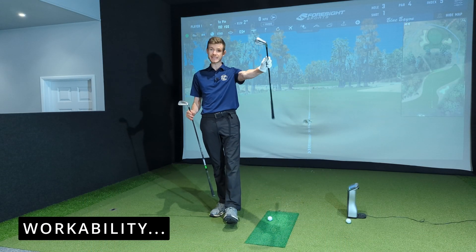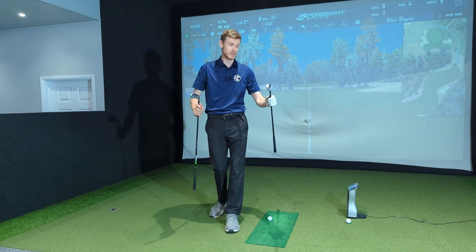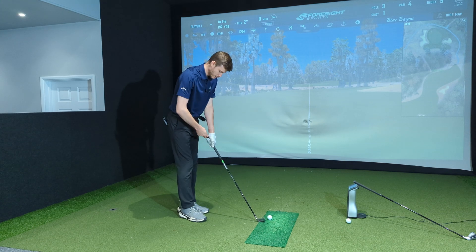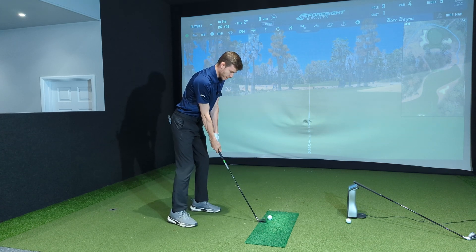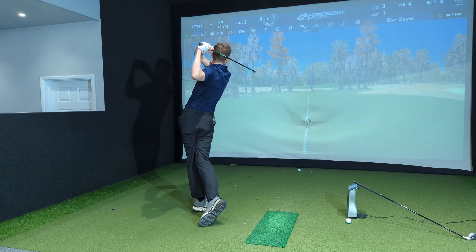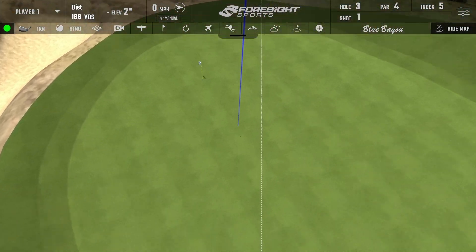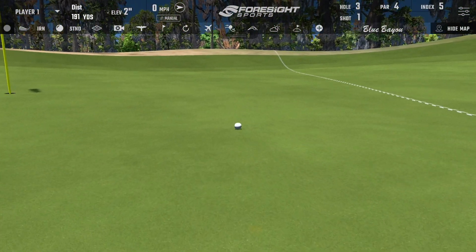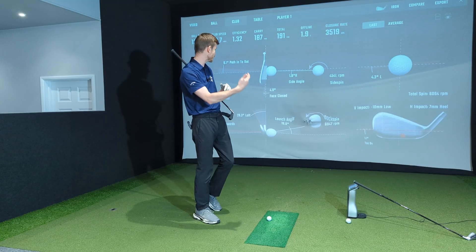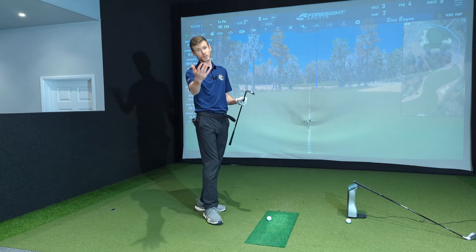Pro in my left hand — least workable. MB in my right hand — most workable. CB in the middle. So MB most workable. Shot number one — can we hit a draw with the MB? Yes, we absolutely can. A really good draw — perfect draw. That's a really good shot. Path from the inside, face closed relative to the path — we get a draw.